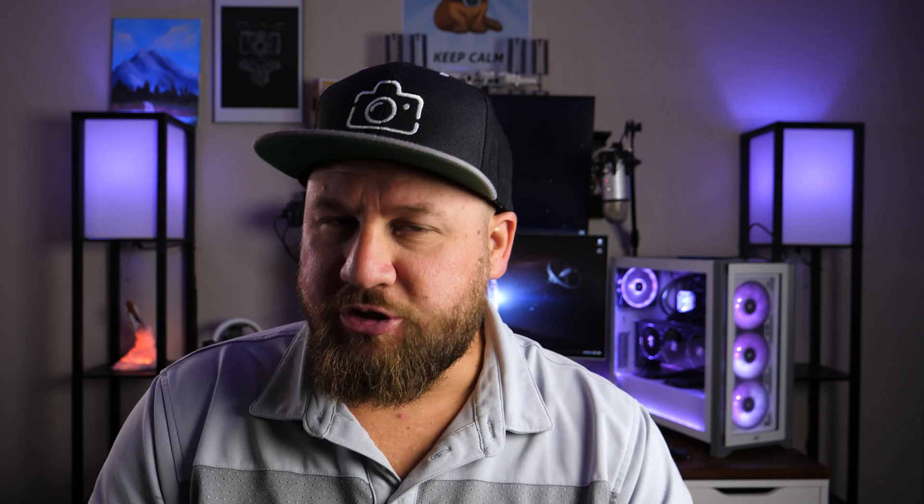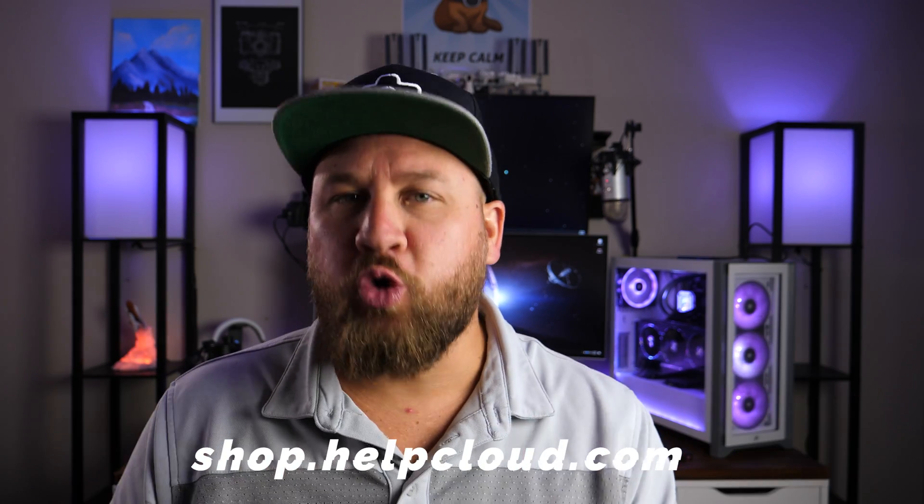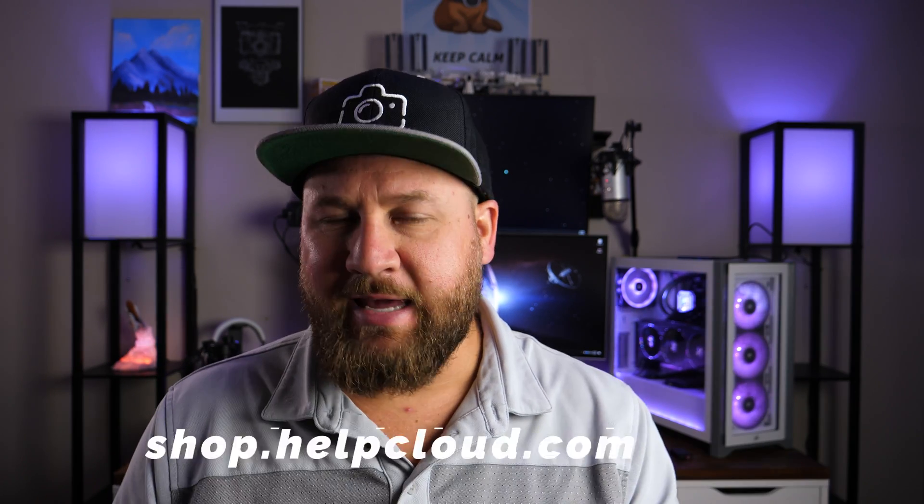The YouTube magic is very much a thing, and I would greatly appreciate your guys' support. You can head on over to shop.helpcloud.com — apparently there's some cool merch over there, be sure to buy something.